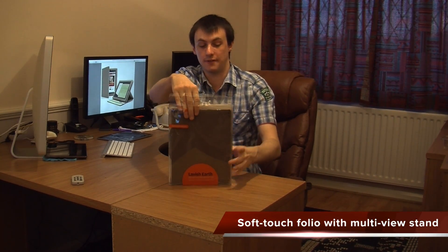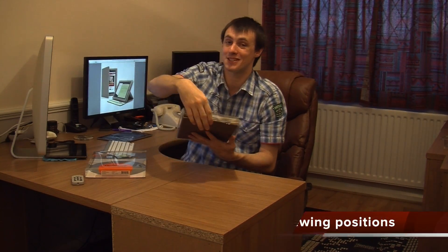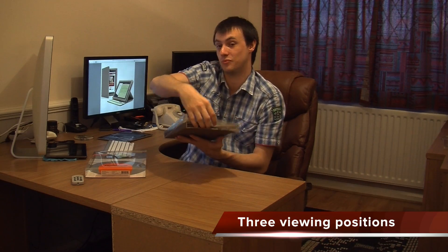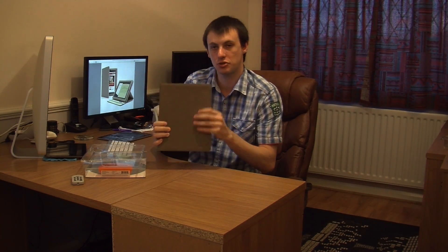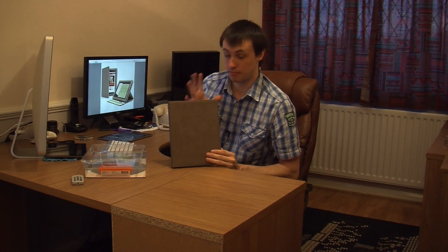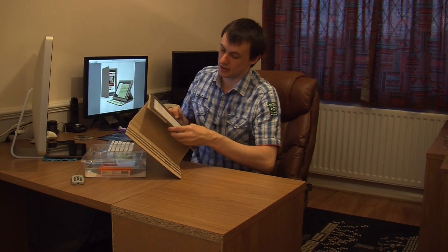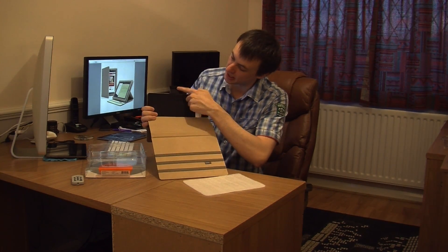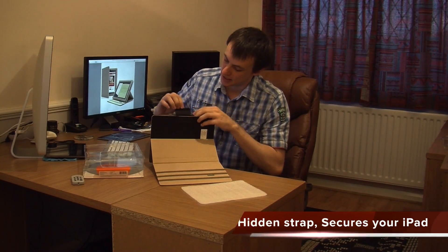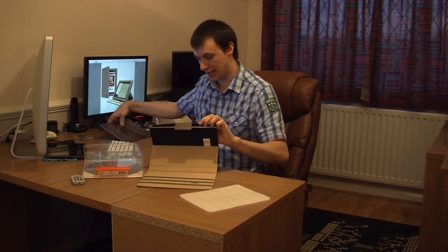It's a soft touch folio with multi-view stand, so you get three different positions in this. It's got a nice soft level style touch to it. It really does help protect your iPad 2 really well. Before I put the iPad 2 into it, you can see here it's got a nice Velcro secure, so it really does secure your iPad 2 in place.